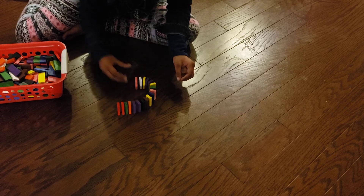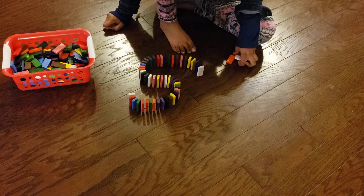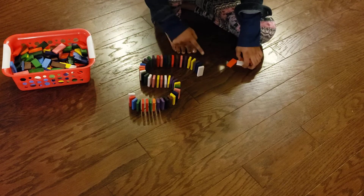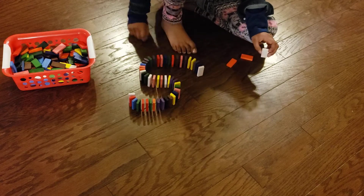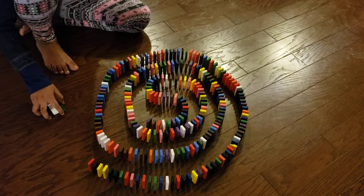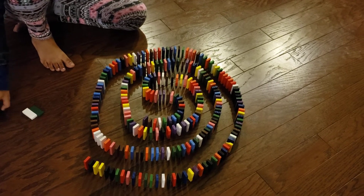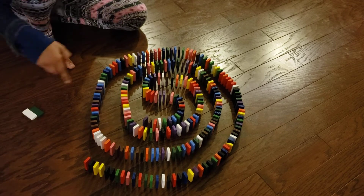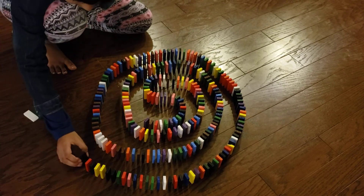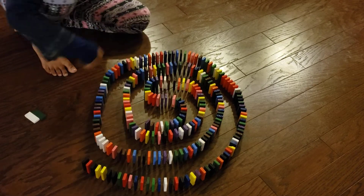You have to be careful because if one goes wrong the whole thing could knock down and you have to restart. So far I've made the S and I'm working on the turn to make the circle. These are the final pieces of this pattern. It's so amazing that when you push the first one all of them go crashing down — I have to be very careful otherwise I'll make it go down too early.